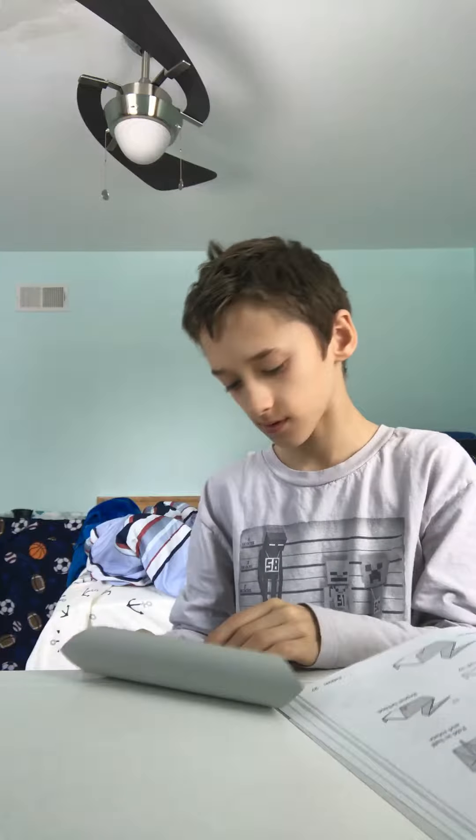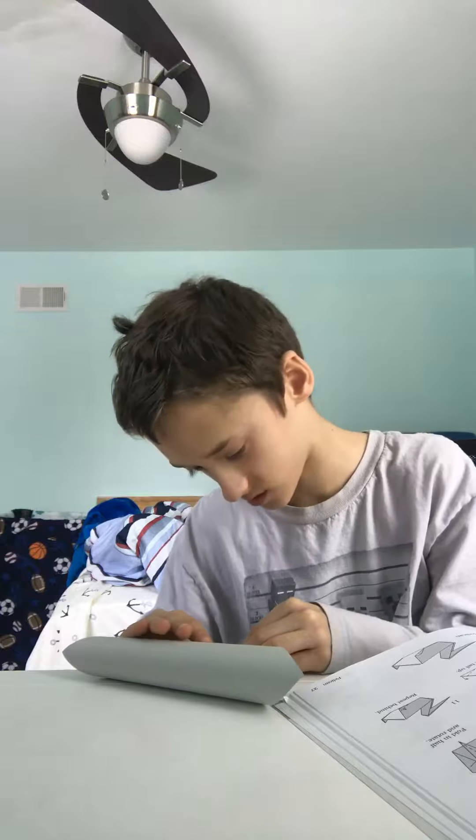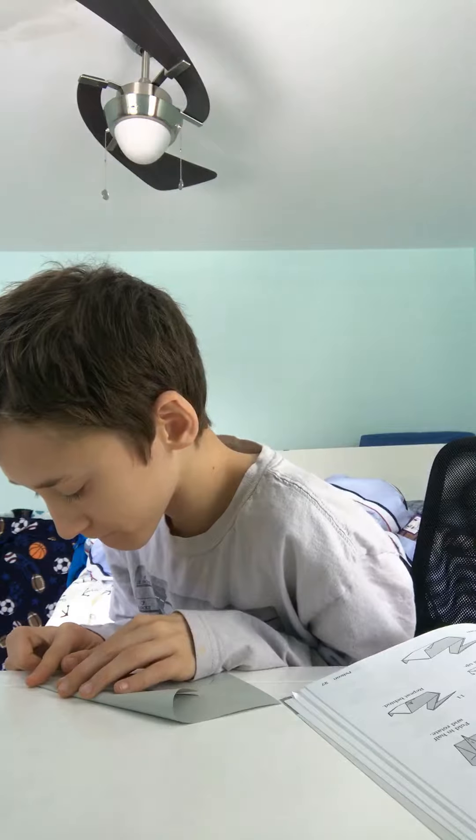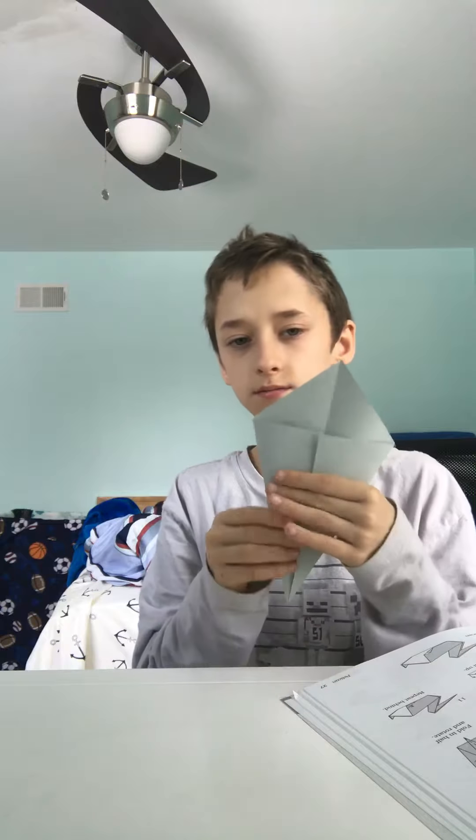I mostly just started making and didn't do a video. I'll start folding through. Fold all of this in half — this is double-sided, just a substitute because I don't have paper like you. Just fold it in half like there, then do this towards the middle.